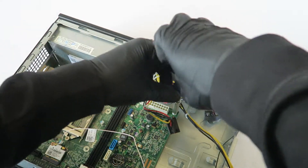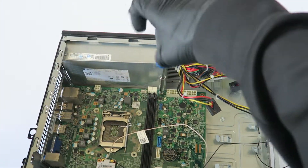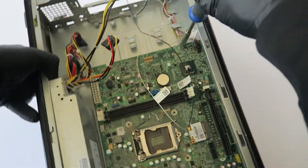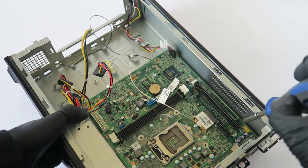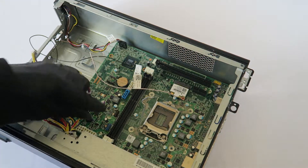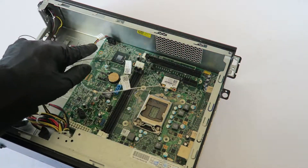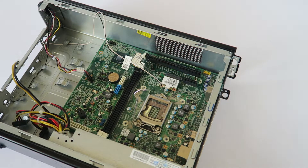There are three screws on the top and three screws on the bottom — six screws total holding the motherboard. Disconnect the front panel switch header right here. That's the last part before removing the wireless card.